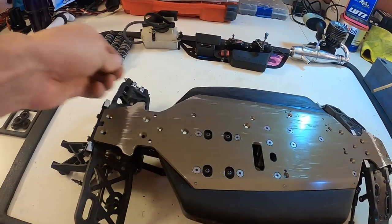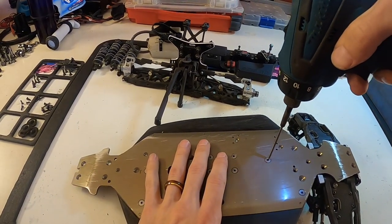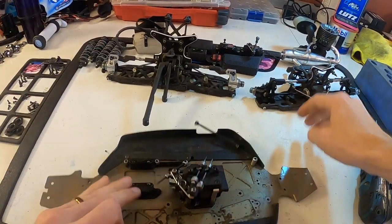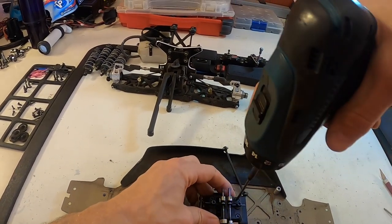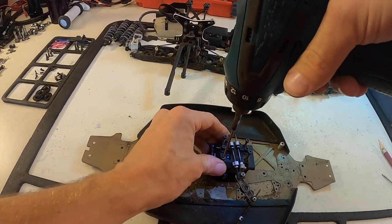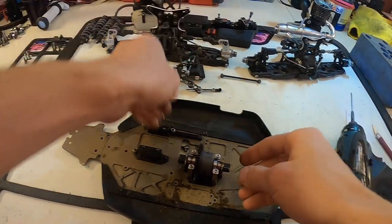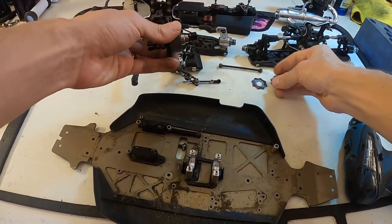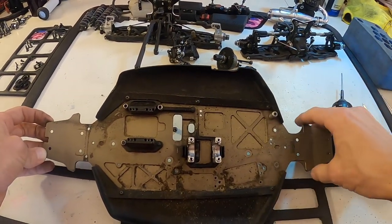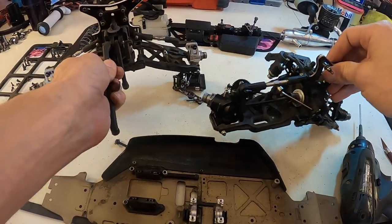So there's your rear clip and then your front clip, and we've got our split center diff. There you have it — now we've got the chassis. We can take the side guards off if we want to get it really clean. We've got our center diff and the front and rear clips that we can further take apart if needed.